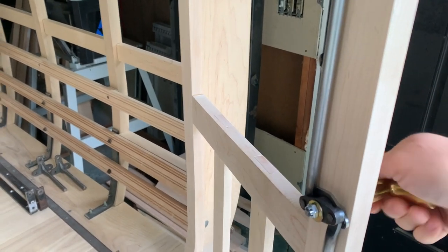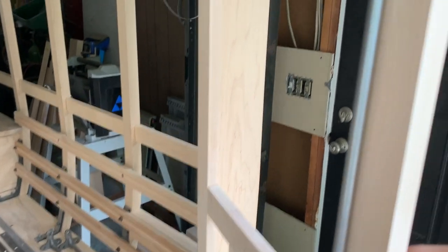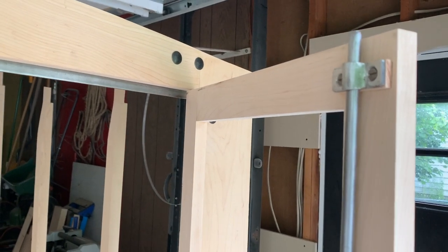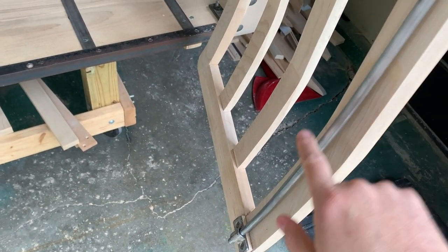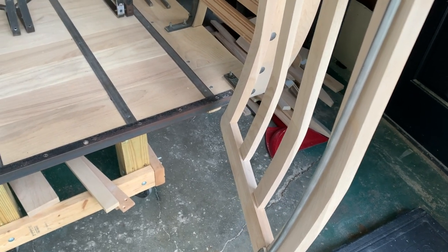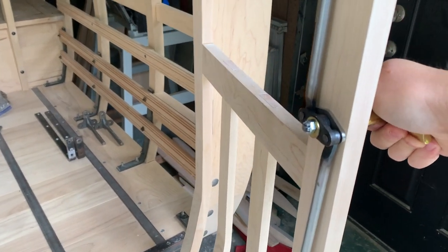Now you can see it finally installed, and how that door latch mechanism works — with the latch going up and then also the latch going down. It has a curve with that rod, and that was real simple to do, just simply bent that by hand, bending it a little bit each time to get it exactly where we needed it. So no worries with that.